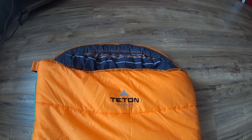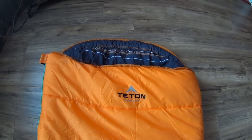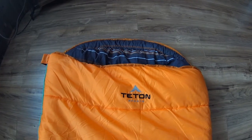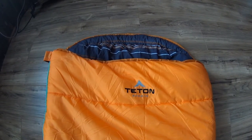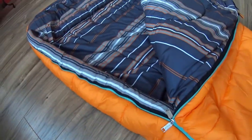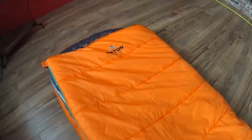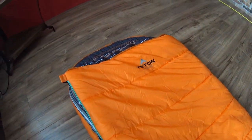Here is the orange Teton Sports Celsius sleeping bag — nothing special about it. I paid about $70 Canadian on Amazon after taxes. The interior is nice and they have a cute little teal accent zipper. No particular reason I got the orange one — it was a dollar cheaper than the others and I thought the green one was ugly anyway.